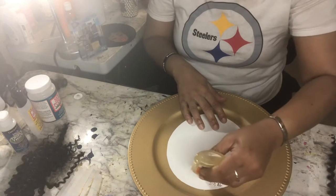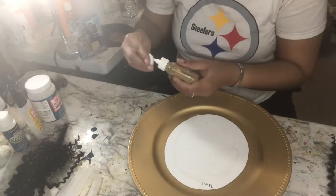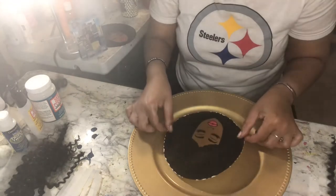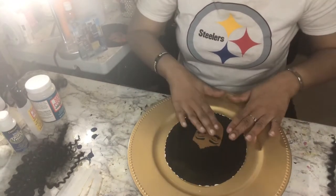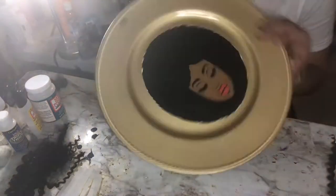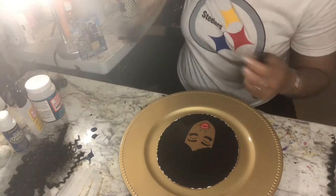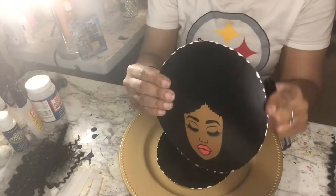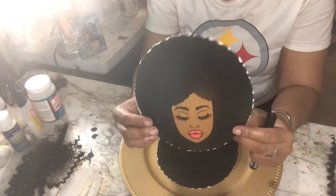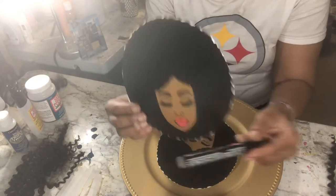And you don't need a lot — you just need a little bit. Normally I would trim around the edges here, which I could have cut this out with the Cricut machine, but I'm going to be covering all of this up anyway, so it didn't even matter. That's another reason why I didn't go around this white part — so you can't see it anymore.